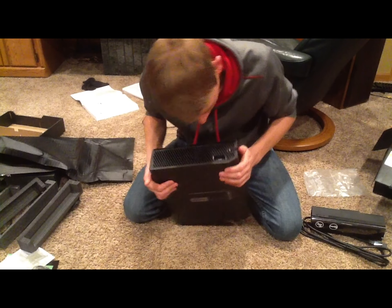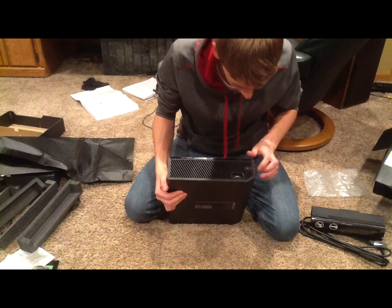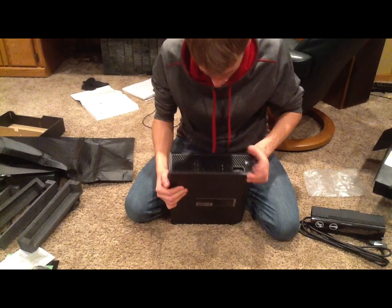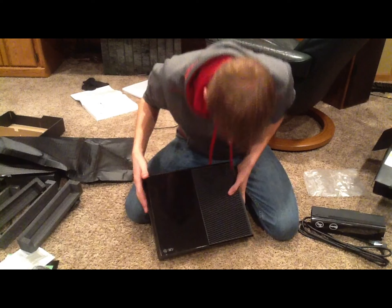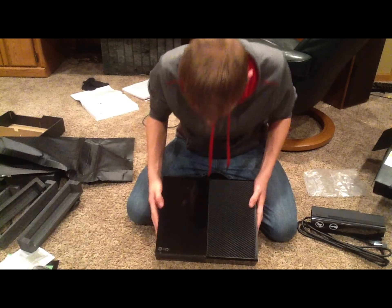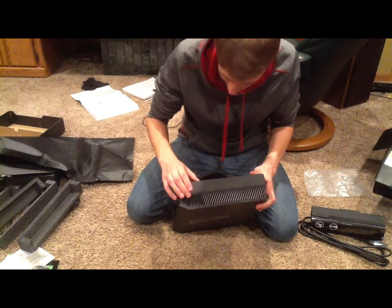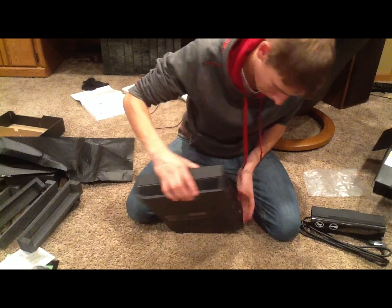On the side we have a USB port and whatever this is — this might be the new sync button. The USB port and a couple of vents. On the top we have some vents and then a nice shiny reflective surface. On the left side we have a matte black finish and some more vents.